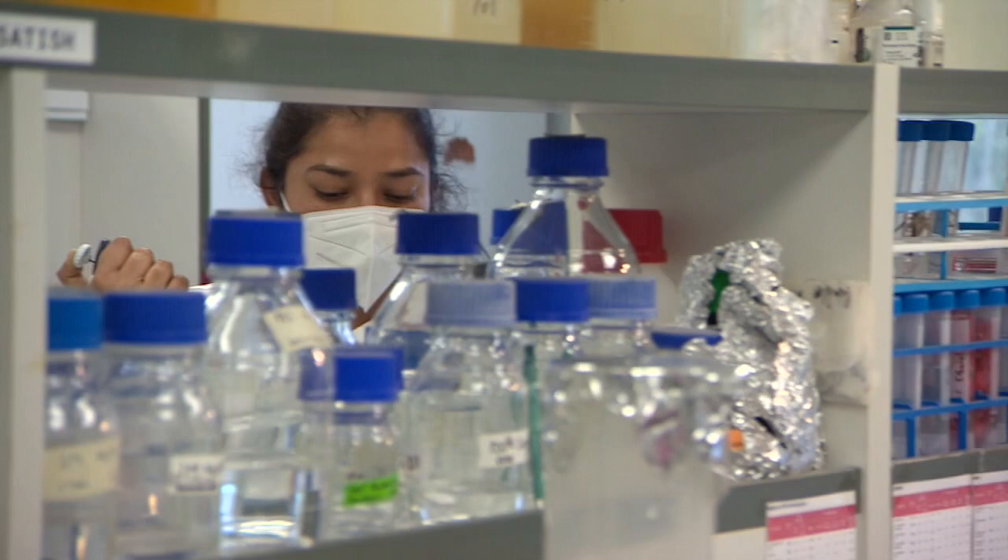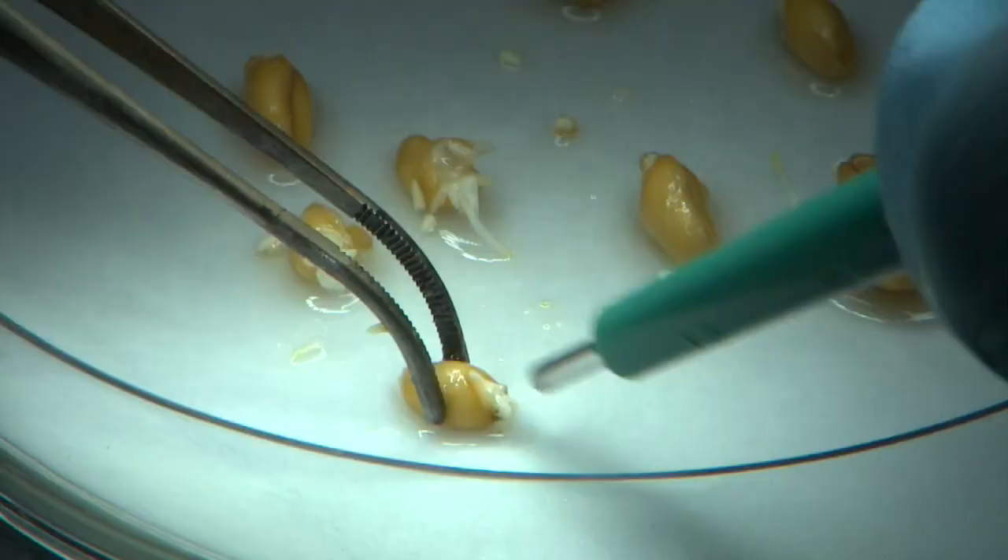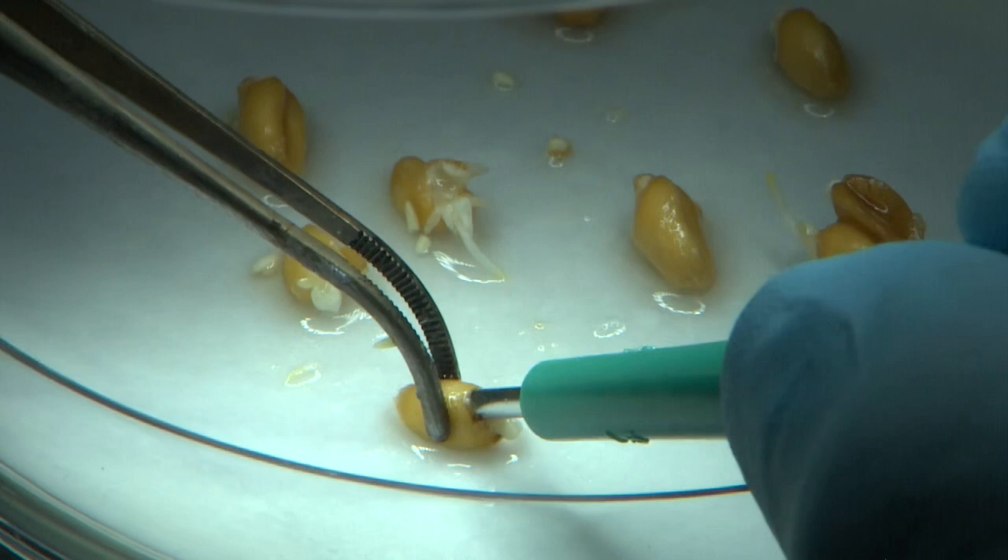Grafting is thousands of years old — it's mentioned in the Bible — but scientists thought it was impossible with monocots, a huge group of plants that includes wheat, bananas, barley, pineapple and onions.